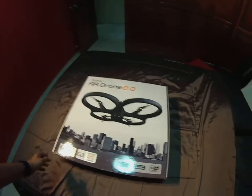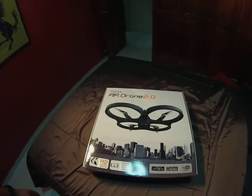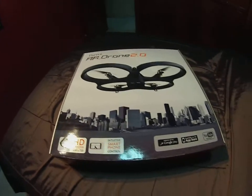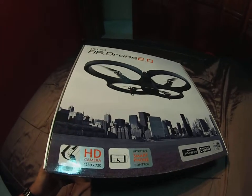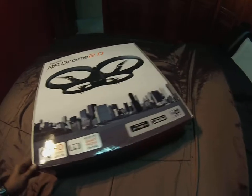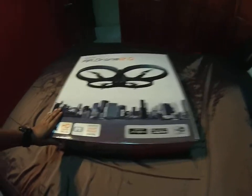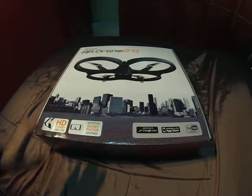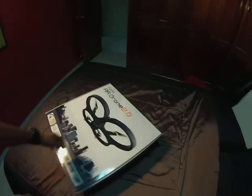Hi guys, this is my new Parrot AR Drone 2.0 — I just got it today. I'll do a video to show you guys what's in the package. It's a cool flying drone that comes with an HD camera, 1280 by 720. You can use your smartphone, Android or iOS, to pair it up with this device.